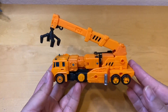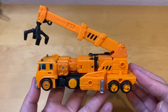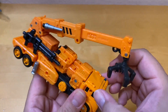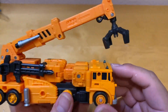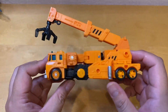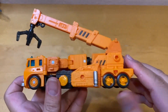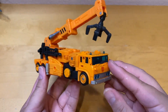I've transformed him and it's fairly easy compared to other Earthrise figures. As you can see, he's a crane truck — looks pretty awesome. There's no opening to put anything inside, but the windows are tinted blue. The wheels do roll, not a whole lot but it's nice. He kind of looks like Hook from the Decepticons.